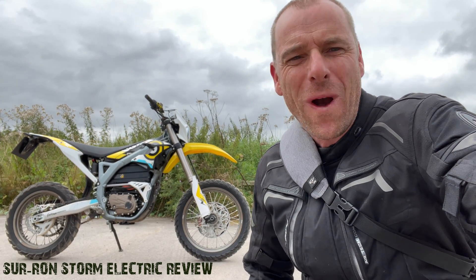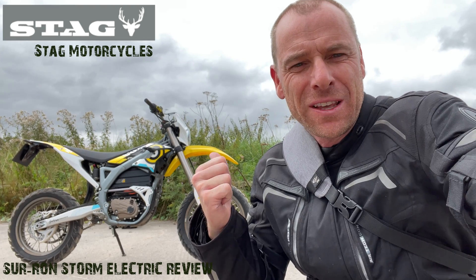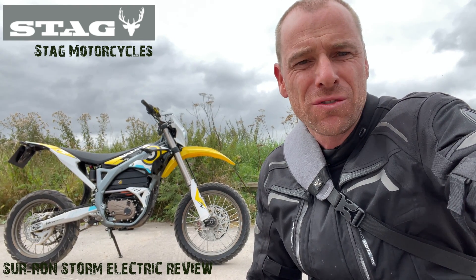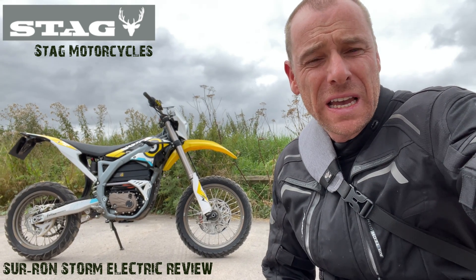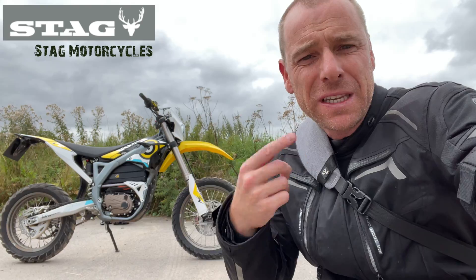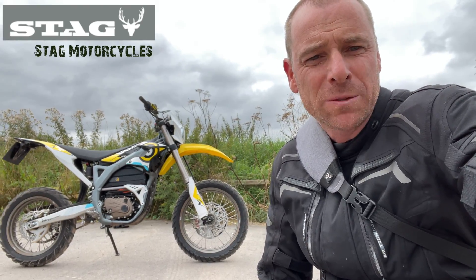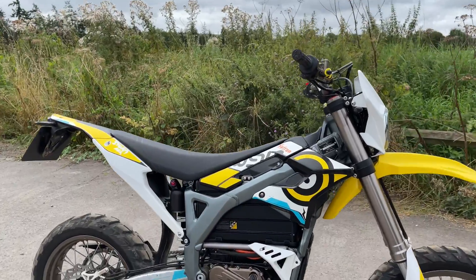Hi guys and welcome back to the channel. Today I have had the opportunity to ride this Saran Storm B electric motorbike, so I'm going to show you around the bike and then take it for a quick spin. Hope you enjoy it.